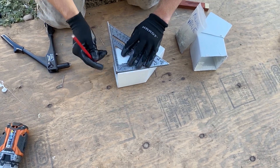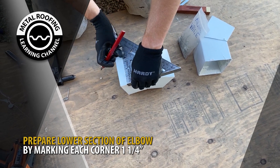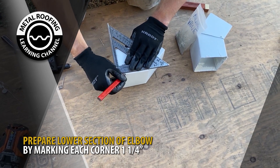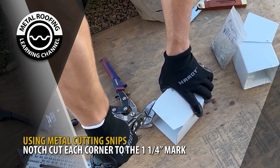Prior to installing your downspout elbow to your dropout, you should first prepare the lower section of your elbow. Start by making a mark 1¼ inch at each corner of your downspout elbow. Using metal cutting snips, notch cut each corner.